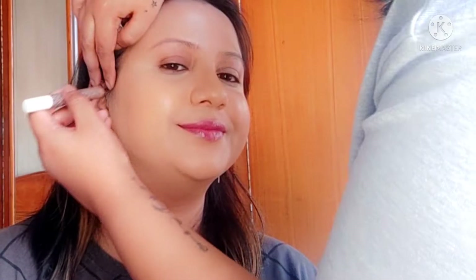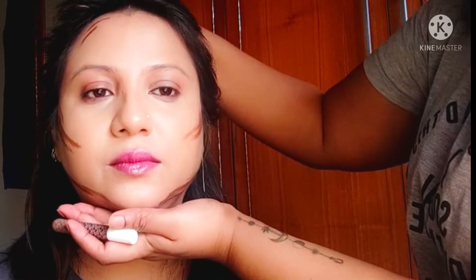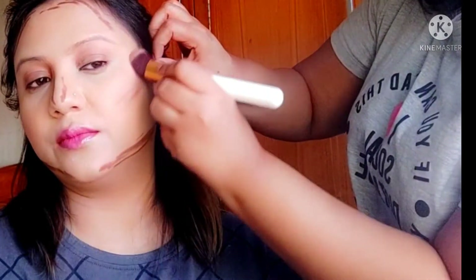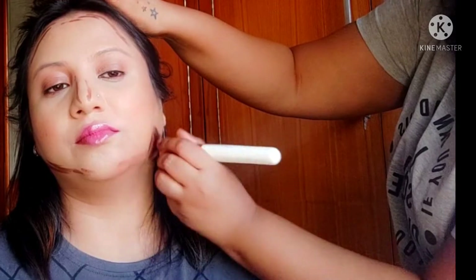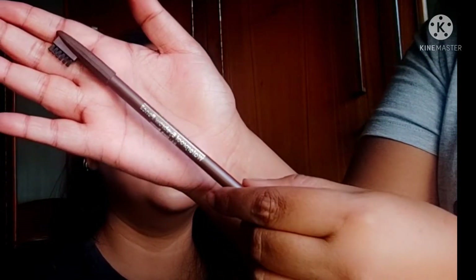Then I'm going to use a contour stick to contour her face. I'm using the K-beauty concealer stick in the shade Coco Focus. I'm contouring very lightly, as it's a Korean makeup look and you don't really need heavy contouring for that.